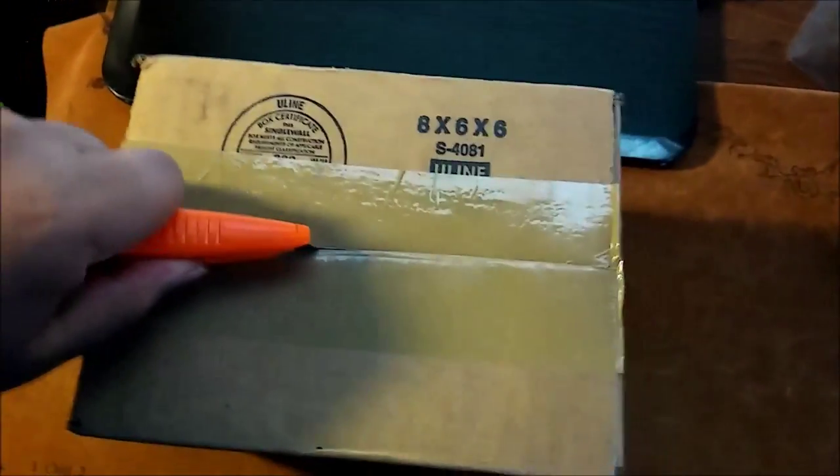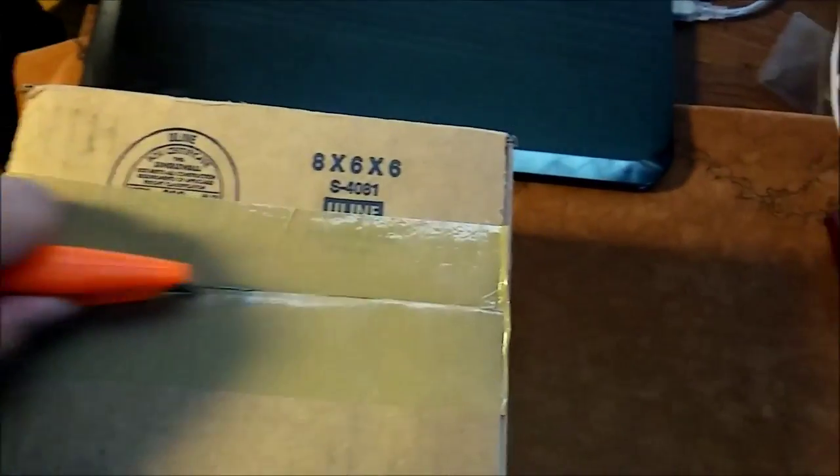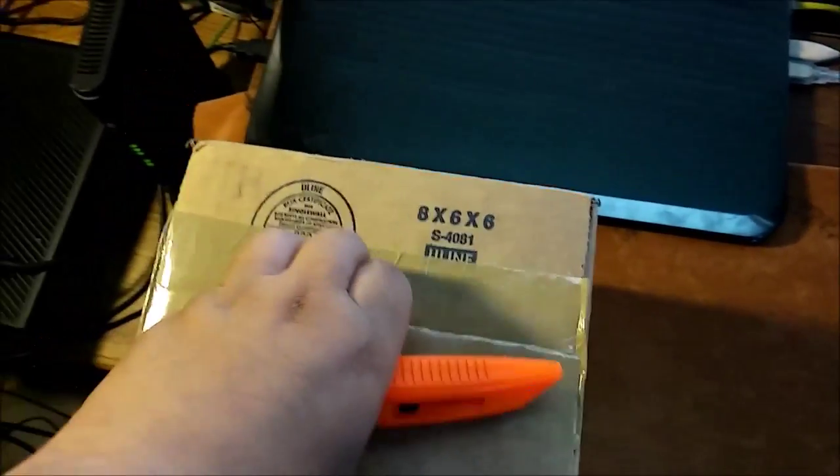Of course, I know what's in this package, but you guys don't — that's part of the fun. Sorry for my sniffling. I still have a cold. I thought for sure it'd be gone by now, but it's not. So as you guys can probably tell...